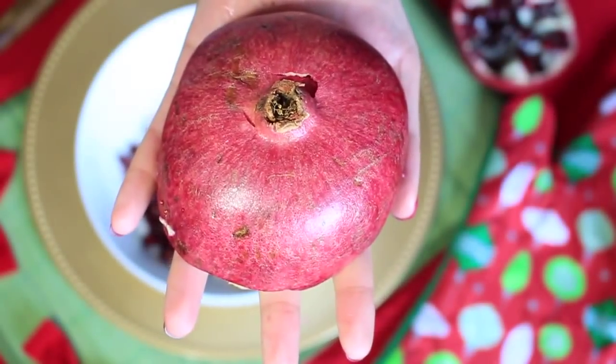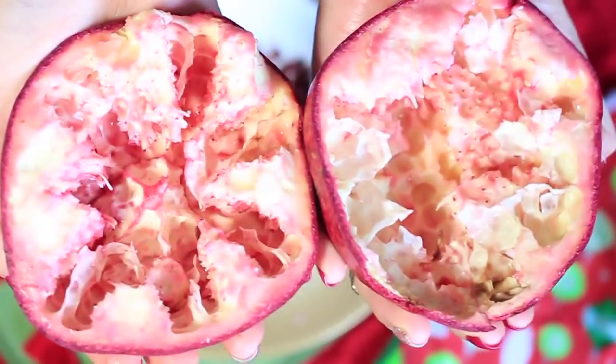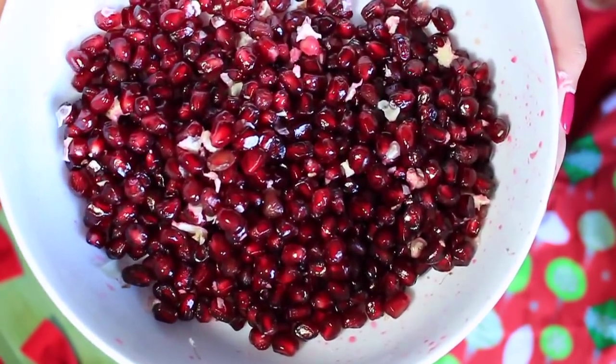After about 20 seconds of smacking, you have deseeded your entire pomegranate — that is it! It is completely empty. Super easy, you can do it in under a minute, and then you're left with a beautiful bowl of pomegranate seeds.